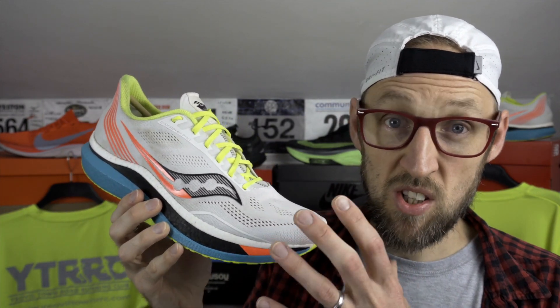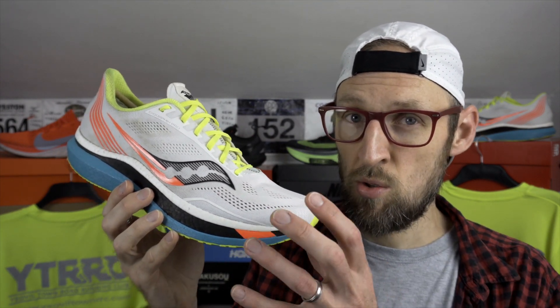Does that mean running in the Saucony Endorphin Pro, which uses a Pebax-based midsole material — it's not ZoomX but it's made of the same material in a different implementation — also offers a similar saving? I ran 7 miles at around 7 minutes 6 seconds per mile, down to about 6 minutes 54 at one point. It'll be really interesting to see if a study is produced showing the energy saving using the Saucony Endorphin Pro.